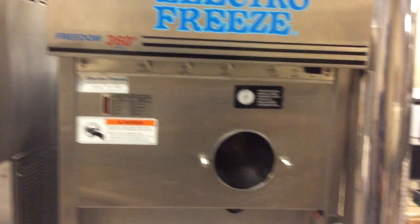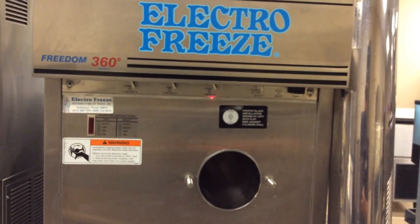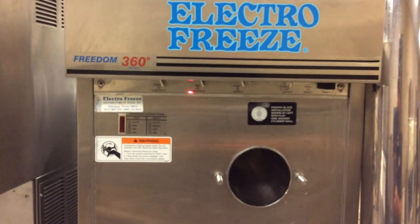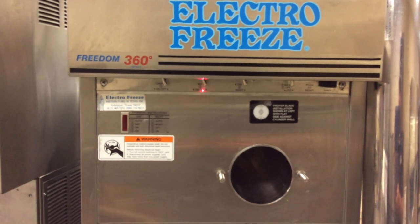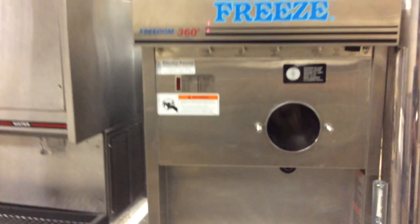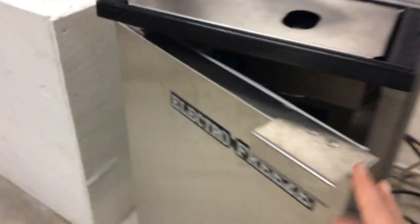On the ElectroFreeze, you have some switches on the cabinet to control the ice cream machine. Starting right here, this is your clean/off/auto switch — when you hear me refer to the daytime/nighttime switch, this is what I'm referring to. The mix on/off switch delivers mix from underneath the cabinet up into the freezing chamber right in this area. And then the cabinet switch right here — the cabinet control — controls basically a little refrigerator underneath, and that's where we would put our mix.